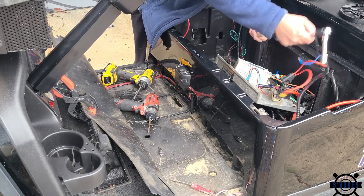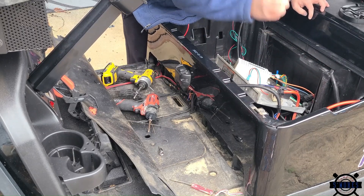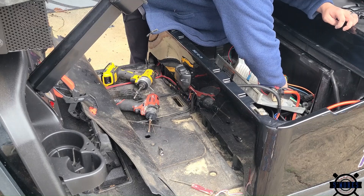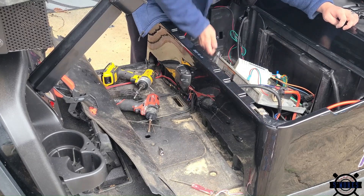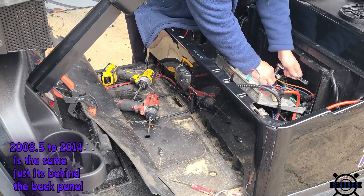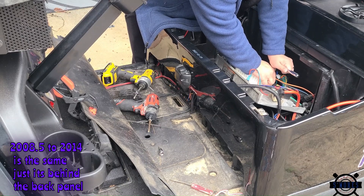Now we can pull the whole charge port right out — fully disconnected. On the 2015 and up there is no onboard computer, so this makes it really simple: just two bolts and a little wire disconnect and it's done. If you don't want to take the charge port out, you can just pull that stuff off, cut the wires, and put them to the side. This way you make sure that if anyone plugs a charger into that port by accident, it doesn't fry your battery, your controller, or anything else.